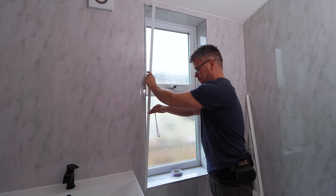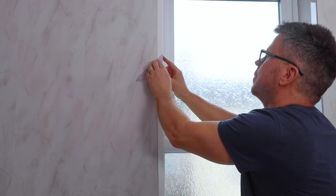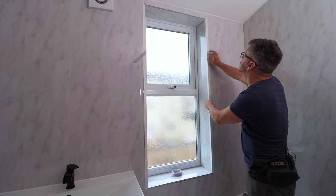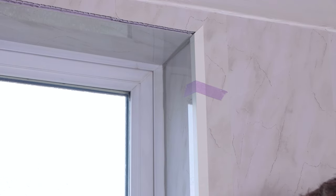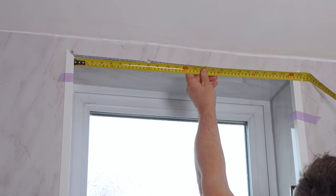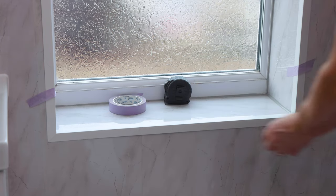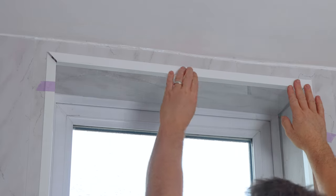Once you've cut your first piece to length, place it into position and check that it fits top and bottom. If you're happy with that, cut a second piece and place that into position. Once you're happy with both of them, use some masking tape to temporarily fix them into position, then measure the bottom and top piece, cut them down at a 45-degree angle. Place the bottom piece into position and see if it fits snugly with your left and right hand lengths.